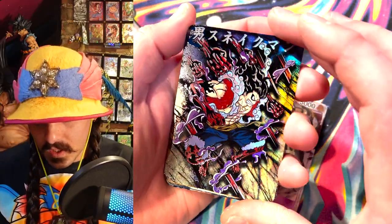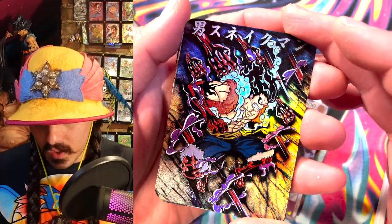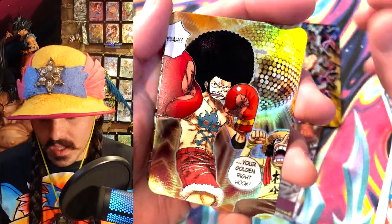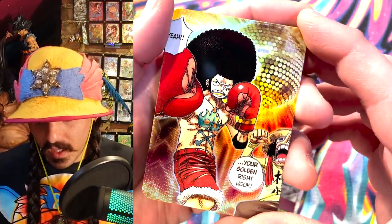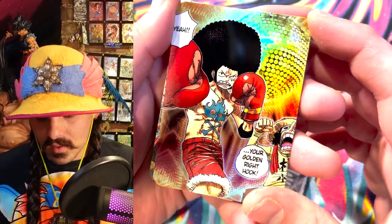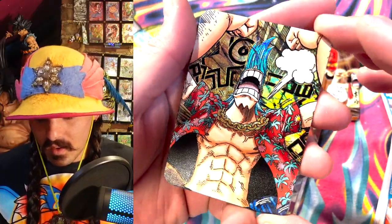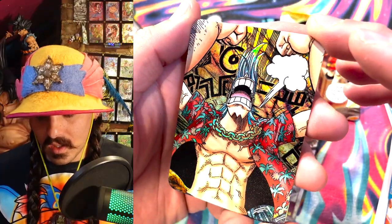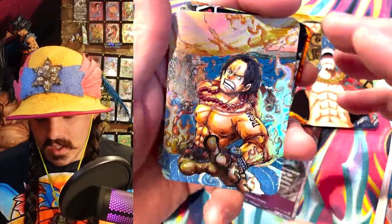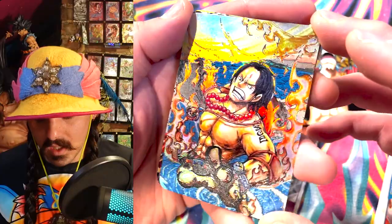I've been printing some cards. This is a Gear Four Snake Man Luffy that I printed. A lot of people have been asking about Afro Luffy and I really like Afro Luffy, so I thought it'd be good to make an Afro Luffy card — so this is a recent Afro Luffy card I made. Here's Frankie — I think the first or second time he says 'super.' This is an Ace card I made — everybody loves Ace because Ace is the best, so I tried my hand at making a Fire Fist Ace card.